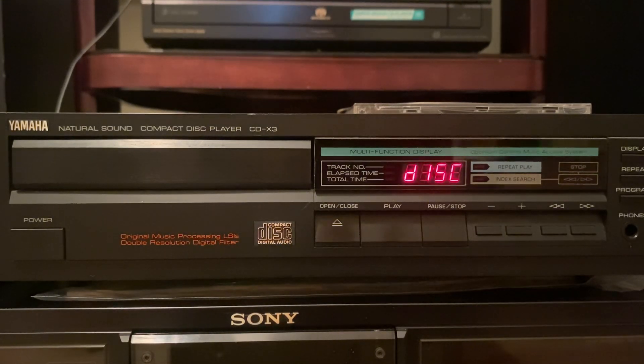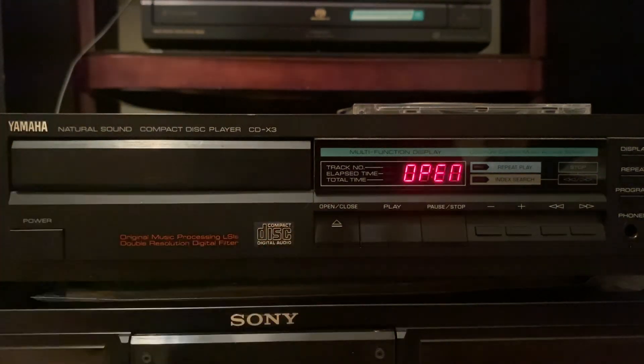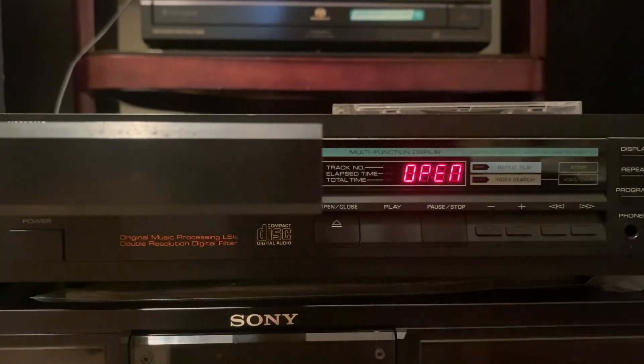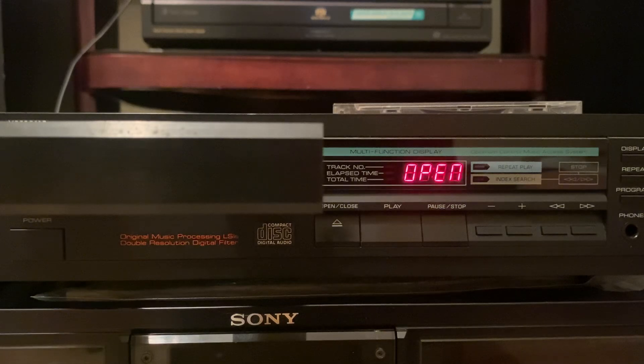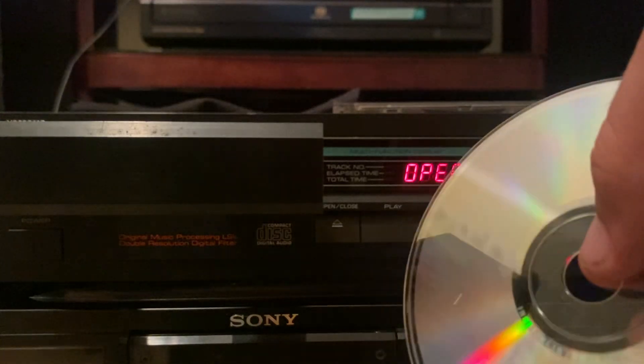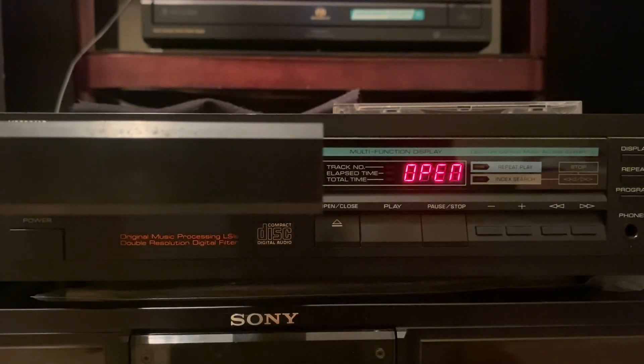It plays really well. However, on some modern discs it likes to skip, and on some really scratched up discs it likes to skip. But my Sony 5 CD Changer handles those. On any good condition older disc it seems to play perfectly. Most new discs it seems to play.